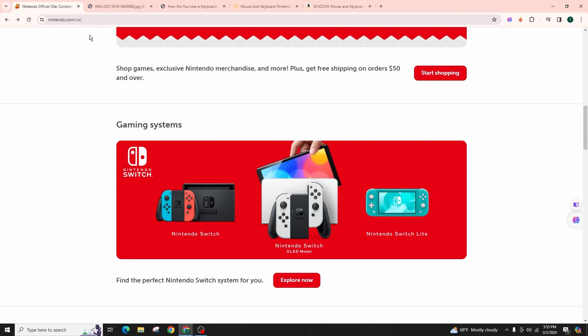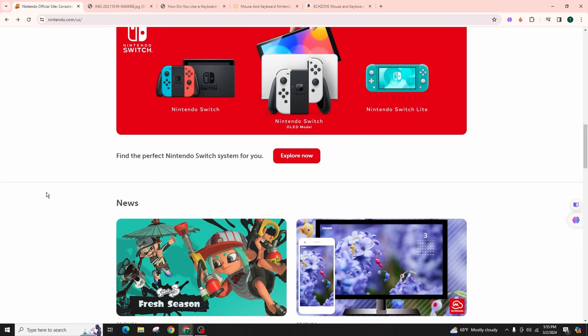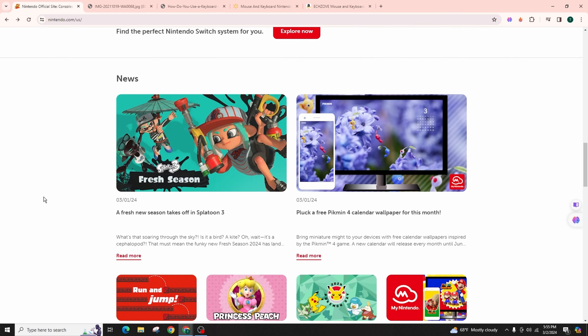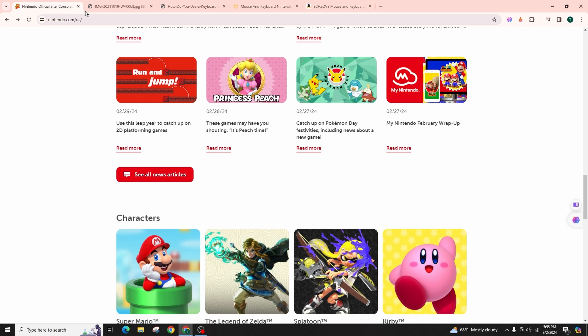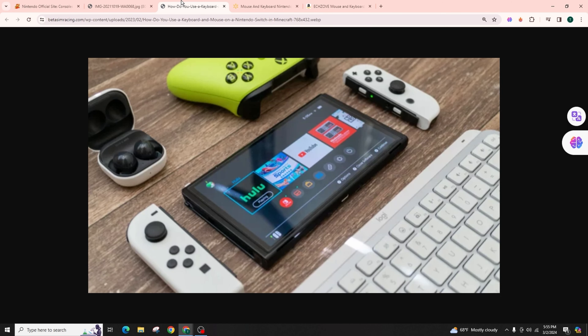I recommend the GamerVX2, a complete package with a keyboard dock and a gaming mouse. You can wirelessly connect everything to your Nintendo Switch, including the Switch Lite, for Fortnite and other compatible games. It really functions as a controller and works natively. Simply connect the dongle to the USB-C port on your Switch Lite.